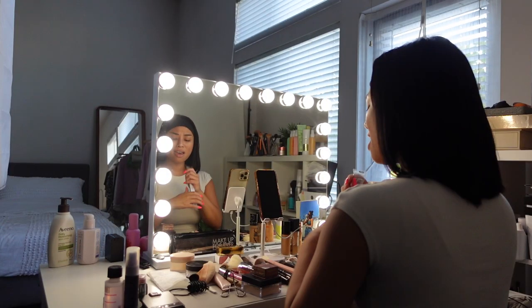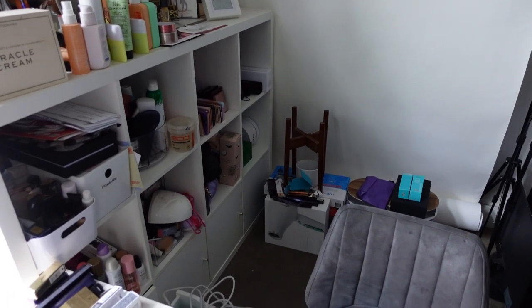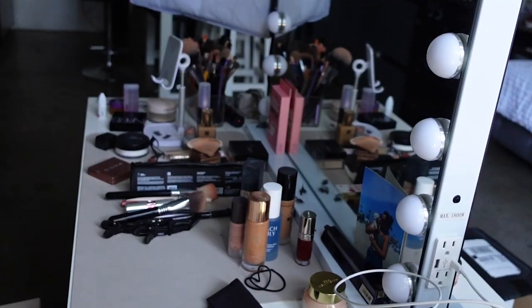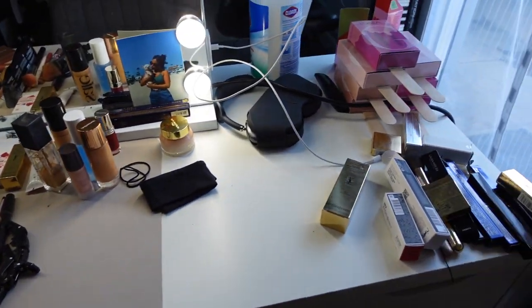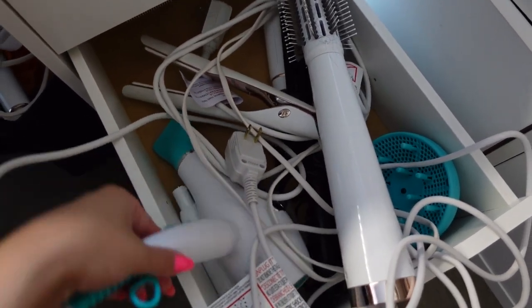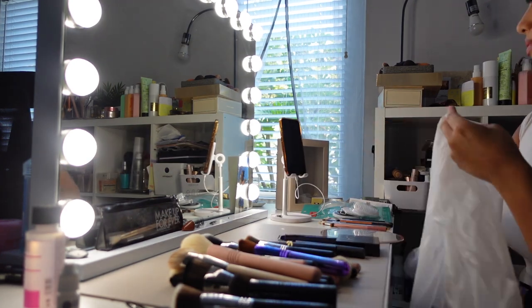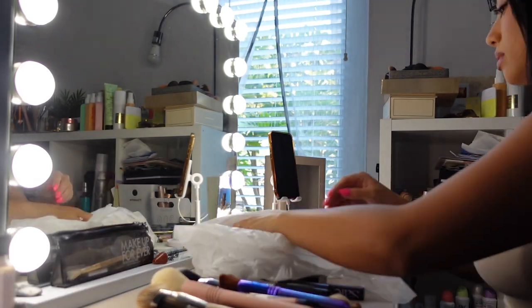Before we get started with any of this organization stuff, I need to show you guys the current state of my room — don't judge me. Basically we have a ton of PR boxes unopened, we've got makeup products everywhere. When I'm filming there's just a lot of chaos and I haven't organized any of this in a really long time. Now back to the plan: we've got to clean up all these empty boxes and start throwing away what we don't need.